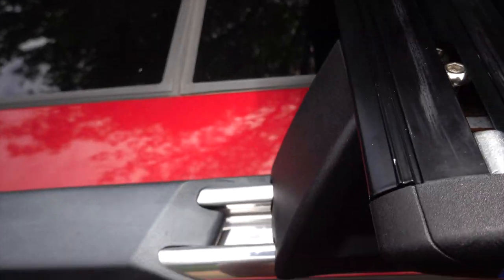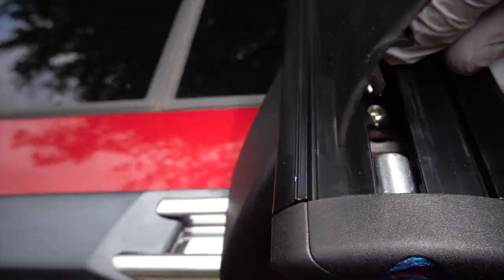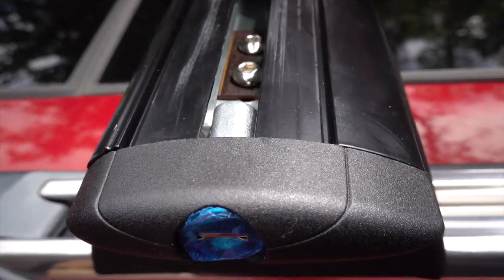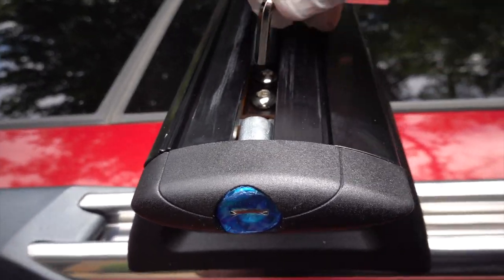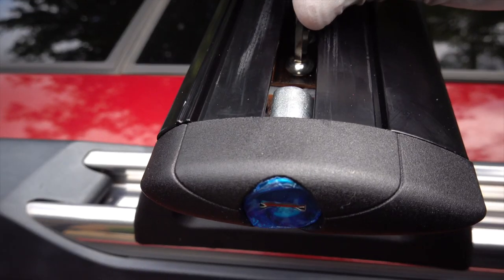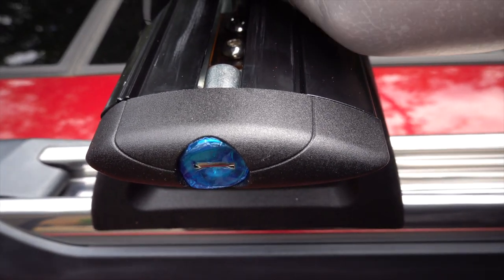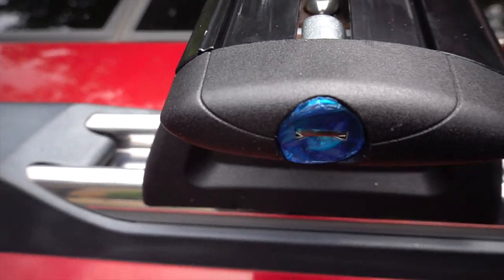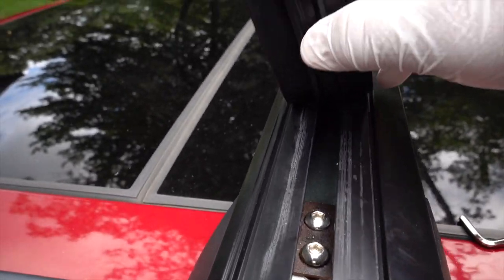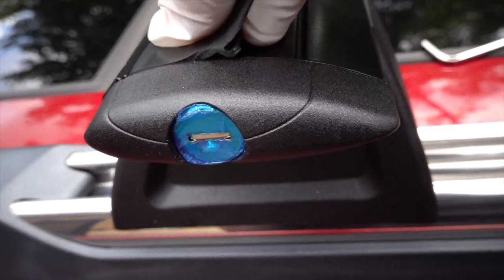On to the next side. I'm turning it sideways here to get more leverage — not going crazy tight, just firm. Both sides are now tight. I'm going to go ahead and put the rubber strip back in. I'll need two hands for this so I'm setting the camera down.